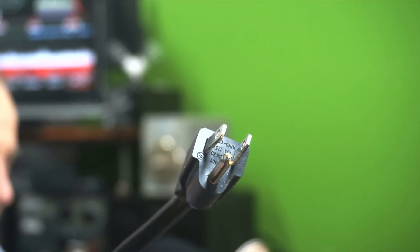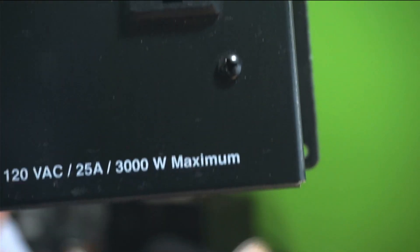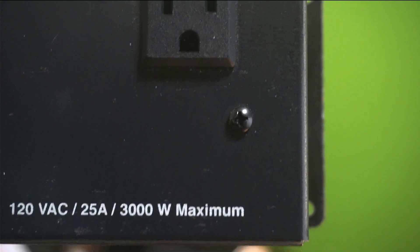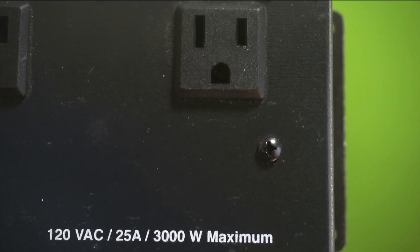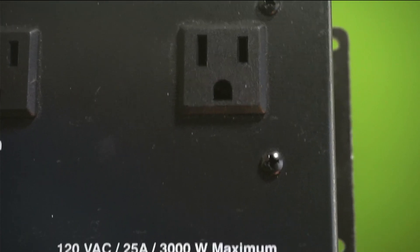It says right on it 15 amps. Now, what I want you to note is the writing on this box — the printing says 120-volt AC, 25-amp, 3,000 watts maximum. The cord is a 15-amp cord, but it says 25-amp.